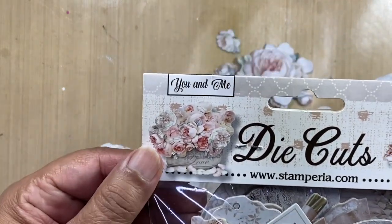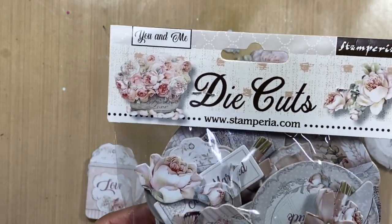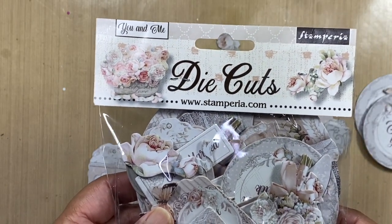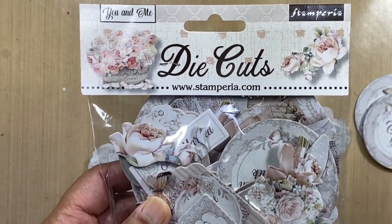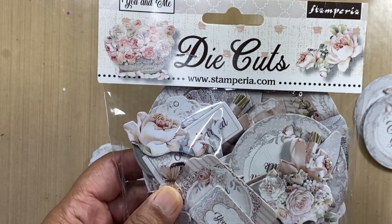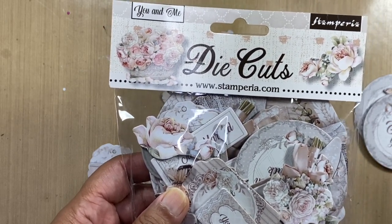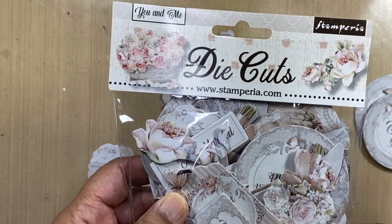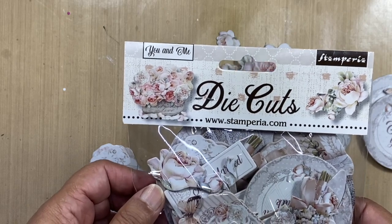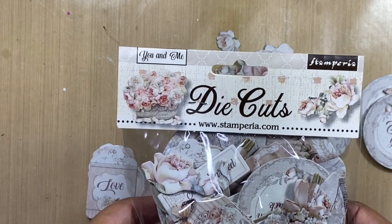This is from one of the new release items, it's called You and Me. There's a paper pack as well as die cuts, sticker sheets, etc. The papers come in 12x12, 8x8, and 6x6, and then there's a background paper pack which is just amazing. You can find it on their website at www.stamperia.com where you'll see all the new releases.